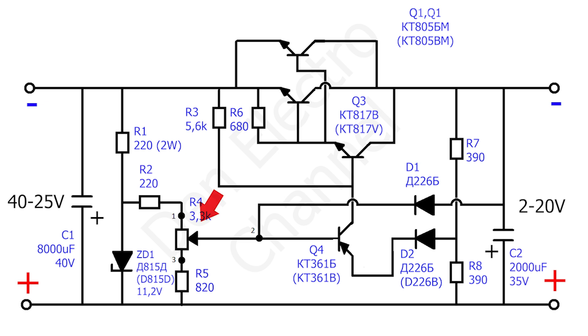The voltage is regulated using a 3.3 kilo ohm variable resistor R4. Transistors Q1 and Q2 KT805 pass the entire load current through themselves. They are controlled by a cascade of transistors Q3 and Q4. To increase current flow and power dissipation, transistors Q1 and Q2 are connected in parallel.